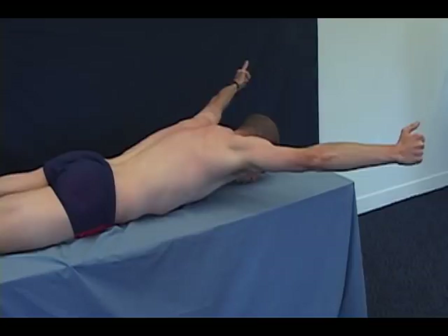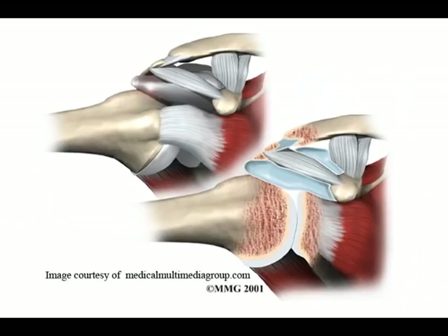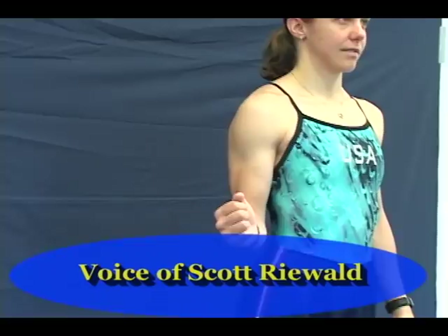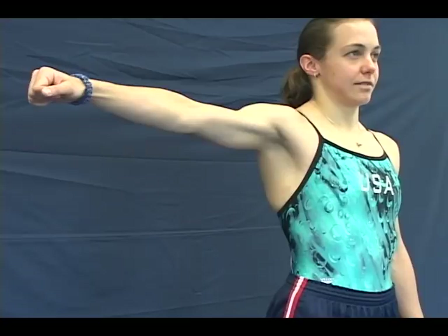The first group of exercises is designed to strengthen the rotator cuff muscles in the shoulder. The rotator cuff is made up of four small muscles deep in your shoulder. When these muscles contract, they do three things: they rotate the arm away from the body — this movement is called external rotation; they also rotate the arm towards the body — this movement is called internal rotation; and thirdly, they lift the arm away from the body.